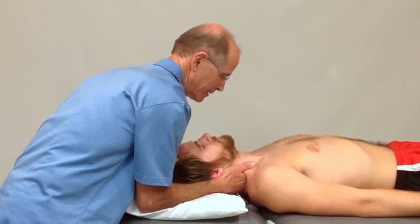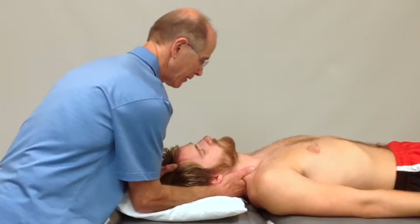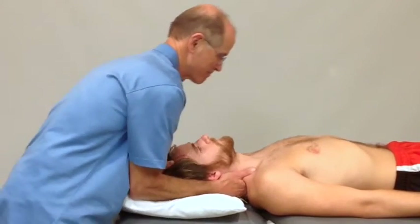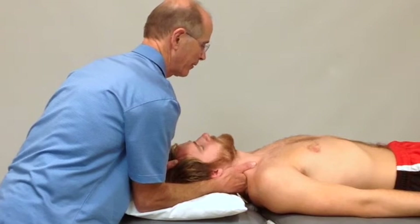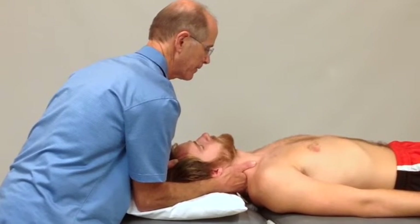Take up slack as a pre-manipulative technique. Are you okay with this? Yes. Are you okay if I go ahead and thrust? Yes. So I'll take up my slack once again, back off slightly where I can be relaxed and I get that infield.